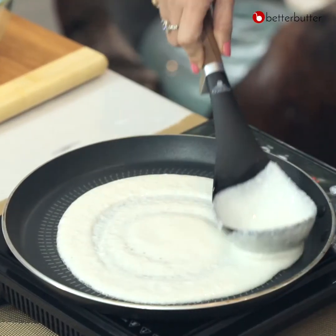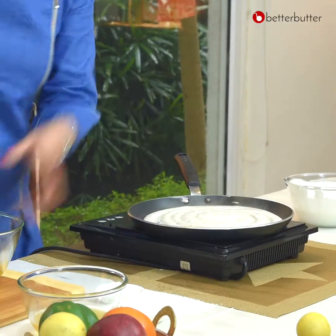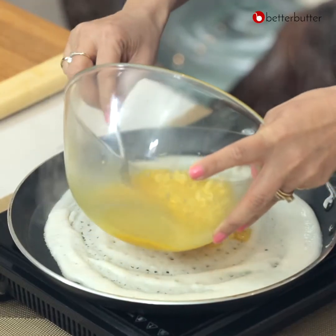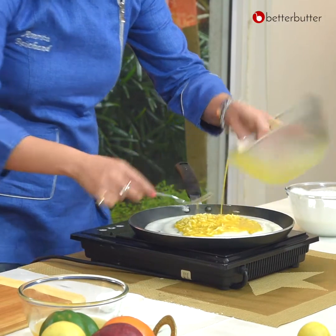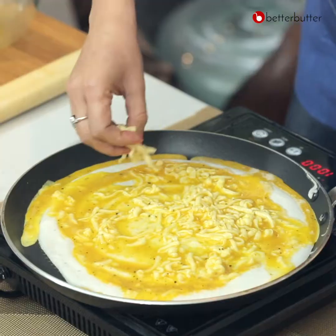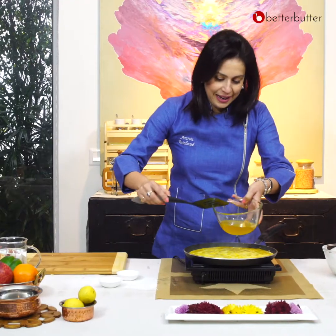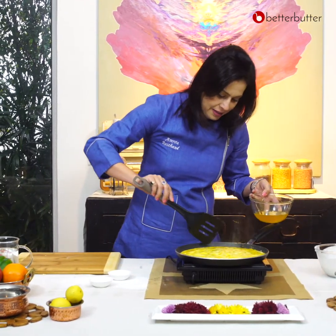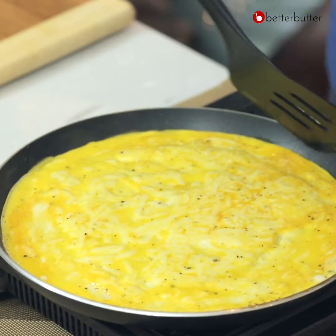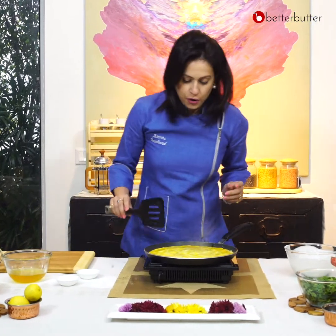Just go round and round and round. Once the dosa batter is set, spread it out nicely. We can add some more on this side if needed, or you can avoid it. We will add some oil and let it cook.